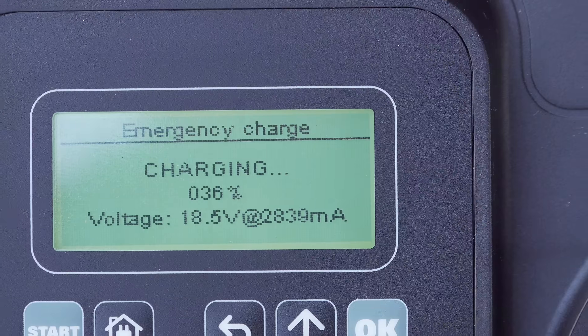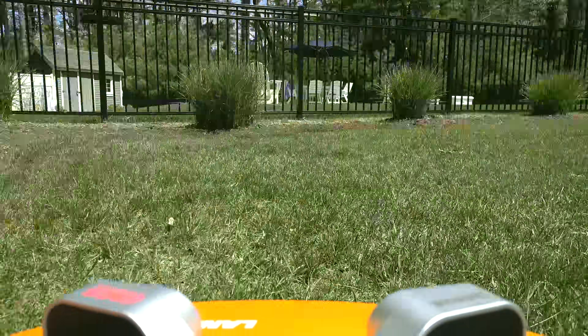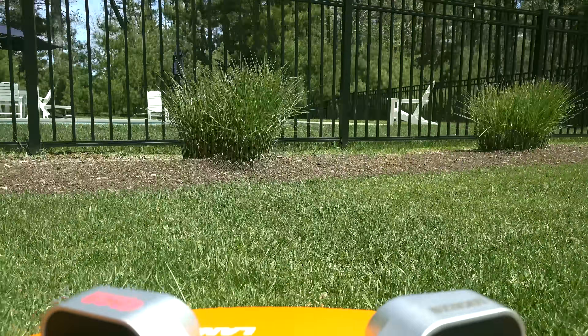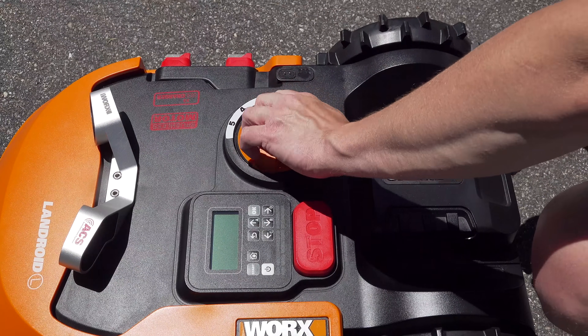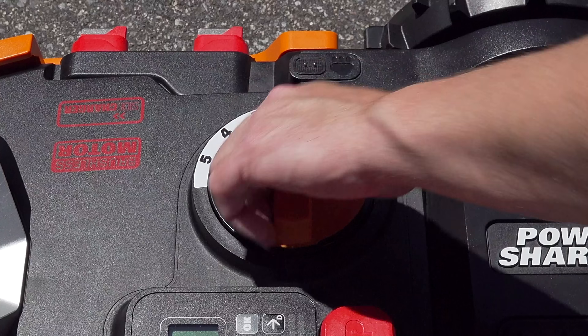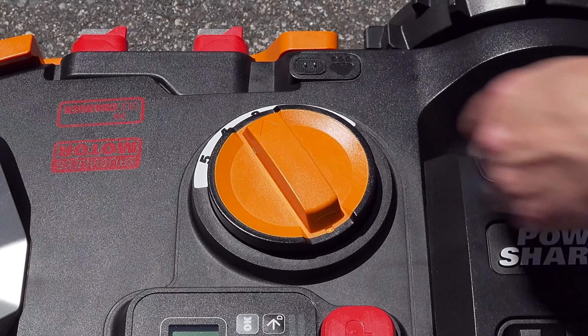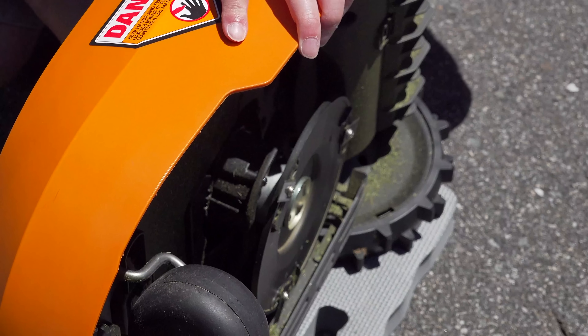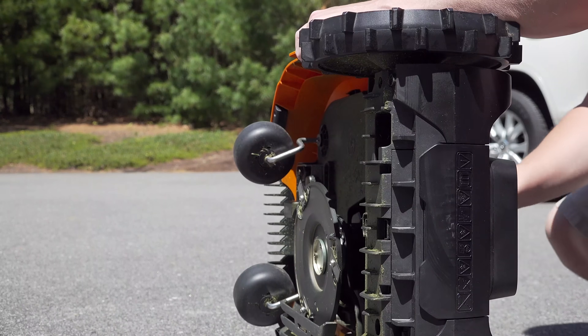All robot mowers don't have bags — they mulch the grass, which is fine because it allows them to keep mowing continuously. What's cool about the WORX Landroid is you can actually cut from 1.6 inches all the way up to 4 inches tall. That's very unusual for robotic mowers, and WORX was able to achieve that by making the cutting mechanism itself rise out of the mower.